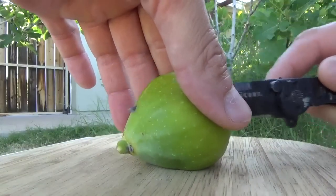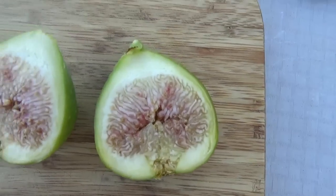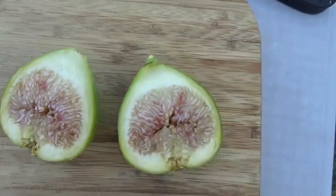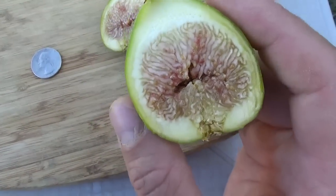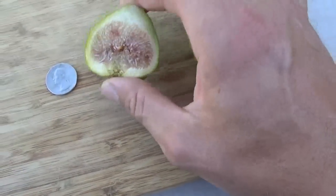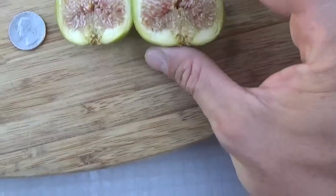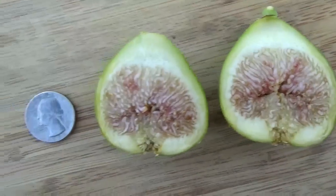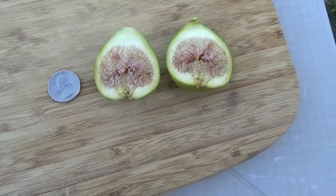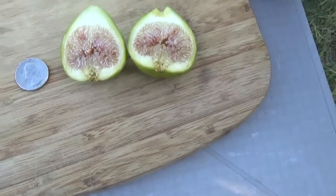Let me cut this open. Figs are variable with their appearance based on climate. Something I've found is that when the crop on a tree first starts — whether it be the main crop or the Breba crop — a lot of times the first week or so the figs don't ripen quite as nice as once that tree's been ripening fruit for a while. This one, you see there's some red in there — it's almost like a pinkish sort of thing mixed in with some amber color. Over time this tree will just ripen them better. They'll get more red in there as it goes on, but this is how they look right now. It should be nice and sweet and tasty.